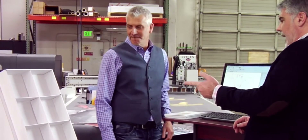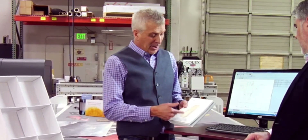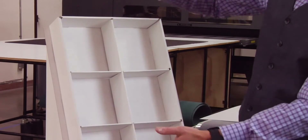So Matt, this is a point of purchase stand. How would that work for one of our clients? It's really simple, Dave. We actually created this out of one of our supplied 2000 template dies. So we made this in less than an hour. It's totally adjustable and the cool part about it is it's customizable for the size of the customer's product.